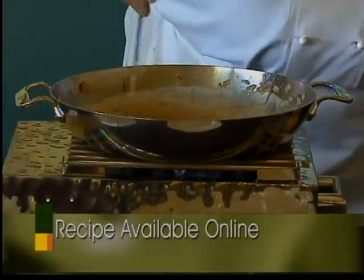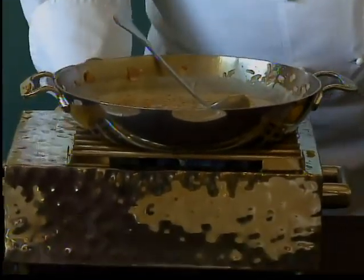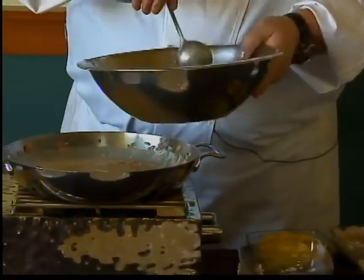Yeah, that looks really nice. Go ahead and turn our heat off. I've got some greens here, some grape tomatoes, some red onions. I'm going to go ahead and add a little bit of my dressing.